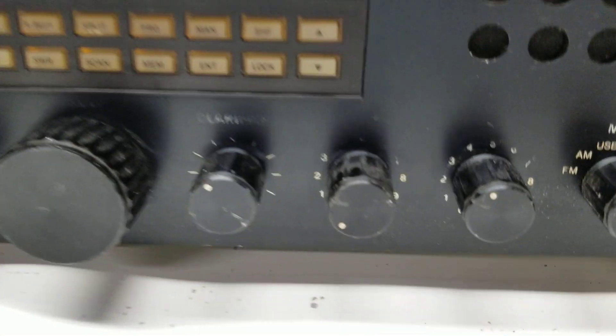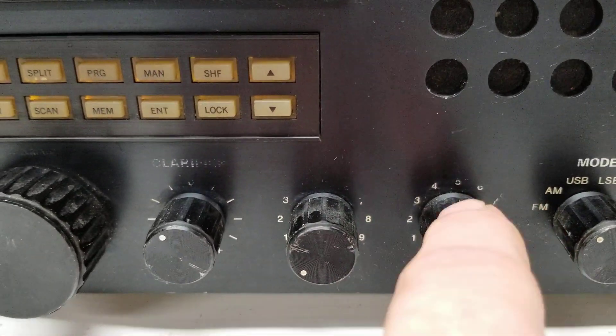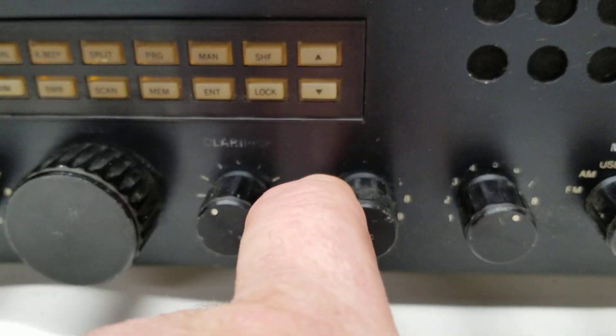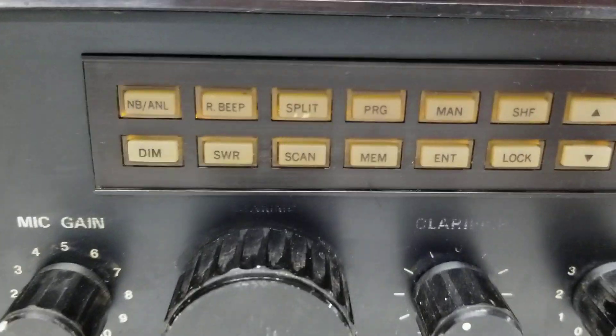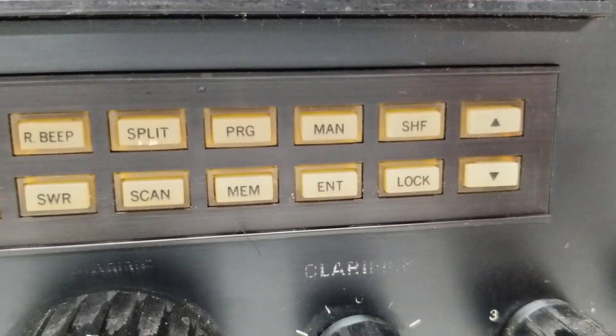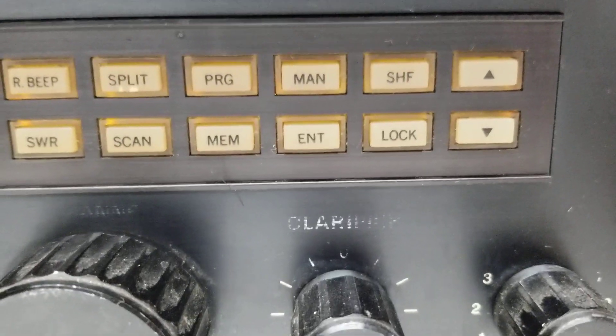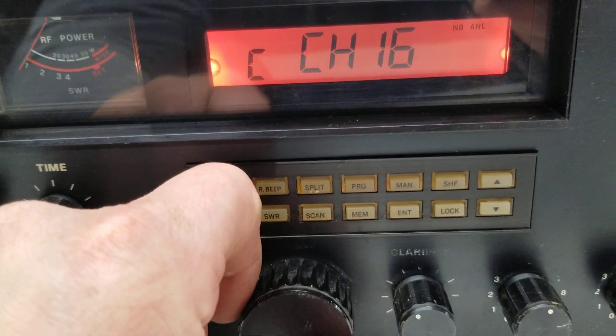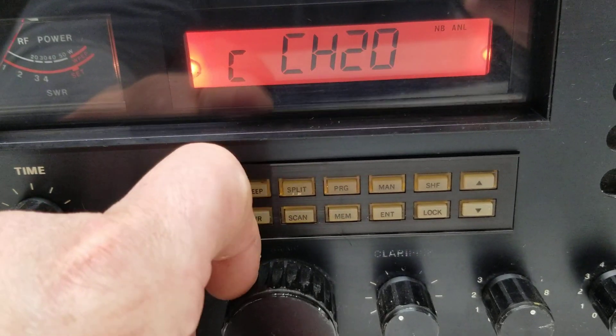It's a decent radio that's had some use. This used to say AF gain — that's the volume — and this one used to say squelch, but they've been worn off. All your controls are right here on your buttons: noise blanker, Roger Beep, and you can program this — I don't have the instructions but they're easy to find online. You can program a bunch of different channels, maybe six or so, and change the channel here.